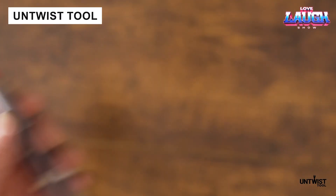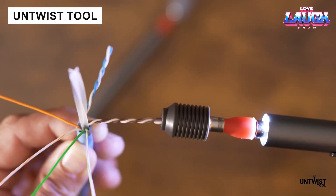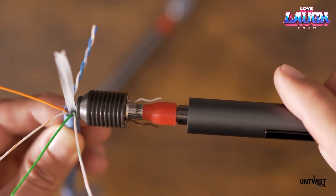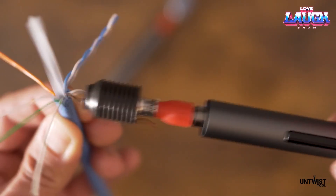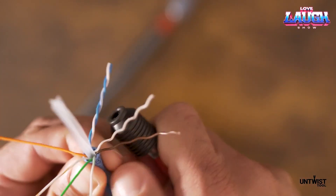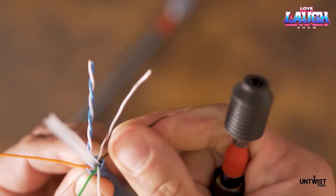The Untwist tool is a dream come true for any professional who regularly works with CAT 5E, CAT 6, CAT 6A, and CAT 7 cables. This cordless tool untwists, separates, and straightens them. Just press a button and enjoy a combination of 200 revolutions per minute and up to 2.20 foot-pounds of torque. The Untwist tool is available for $100.